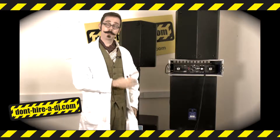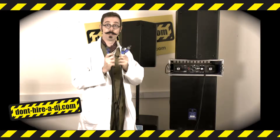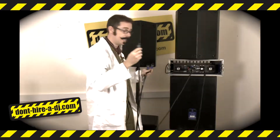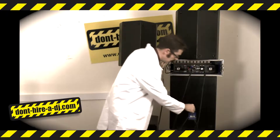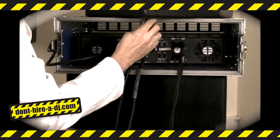Next, you need to connect the speakers to the amplifier using speak-on leads. They look like this. Take one speak-on lead and plug it into one of the outputs, and then connect the other end to the sub. Take another speak-on lead, connect that to the link of the sub and to the input of the top.